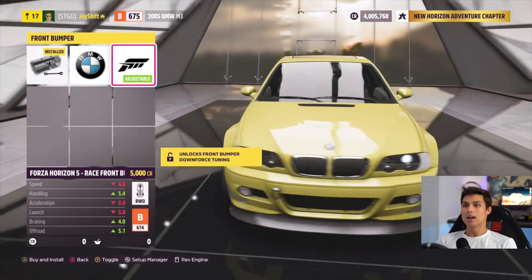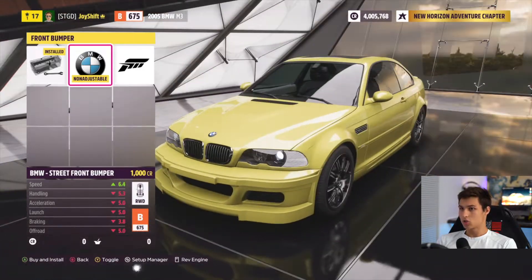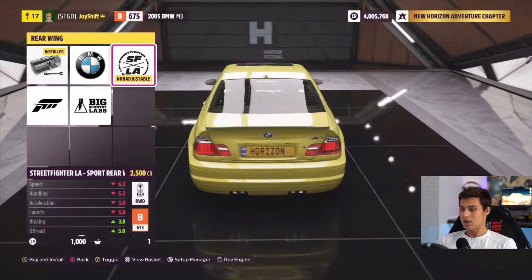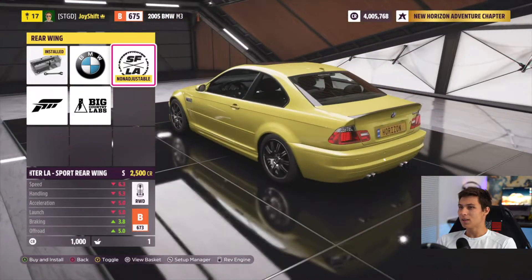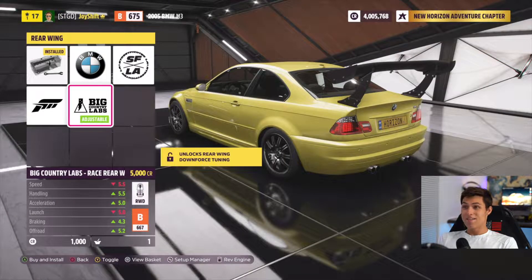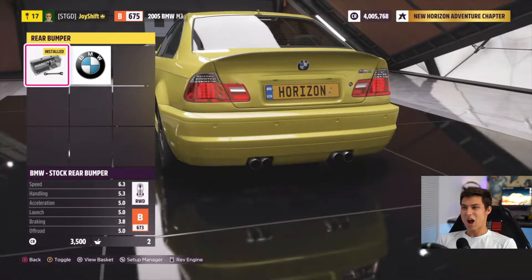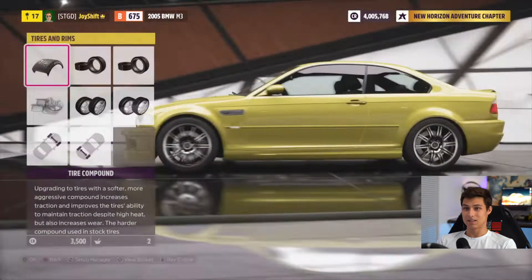So for the front bumper — I like that a lot. Do we go for a stock BMW M3 bumper or the street front bumper? Let's toss that one on there. For spoilers, I'm not a fan of that one, but I like this one a lot — it looks like a carbon fiber trunk with a little lip spoiler mold. We've also got a typical Forza wing and a very big country labs wing. For the rear bumper, I'm not really a fan — it doesn't work with the car, so let's leave that stock.